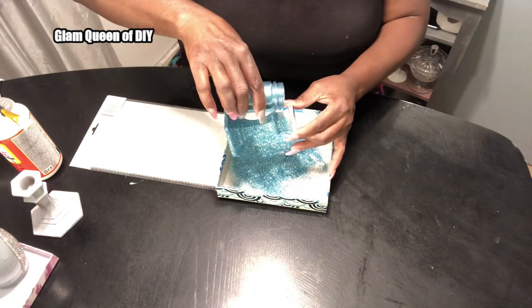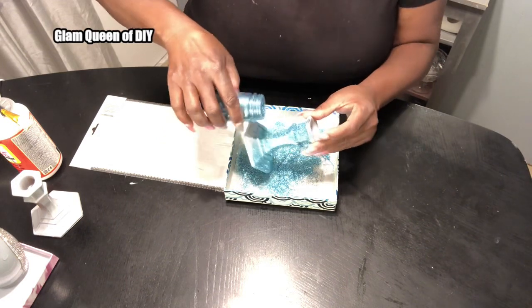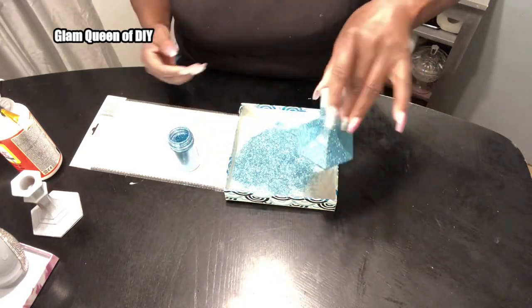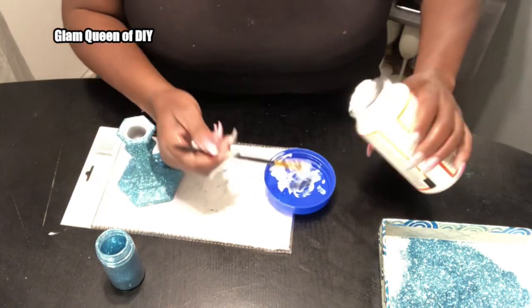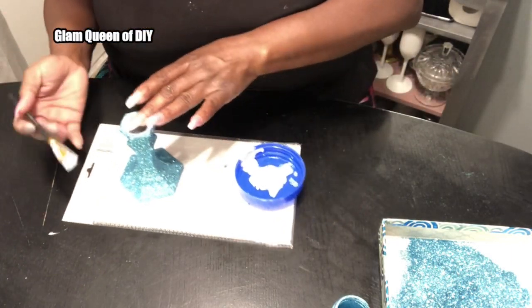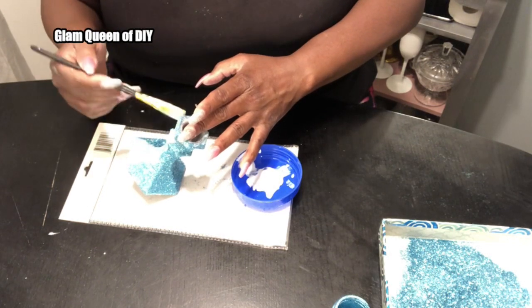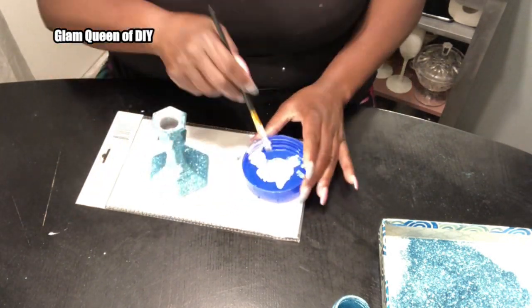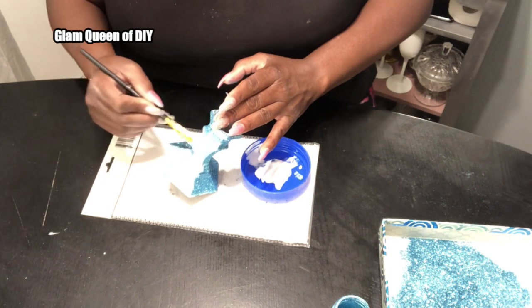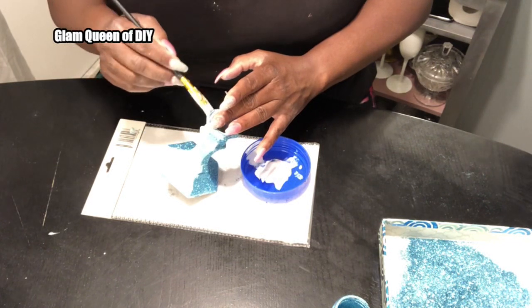Now that the candlestick has dried, we're going to go ahead and seal it with the Mod Podge — it's the same step as before. If you ever use Mod Podge to seal, it's very simple: you just brush your Mod Podge over the glitter and it keeps the glitter from falling out. If you want to see another hack to prevent glitter from falling out, please check out my video that shows you how to prevent glitter from falling out.